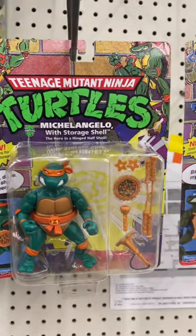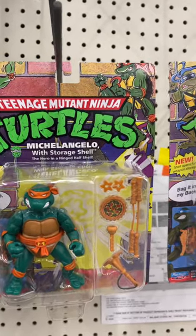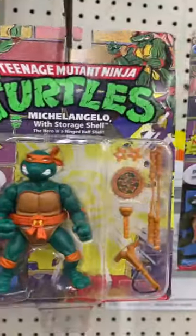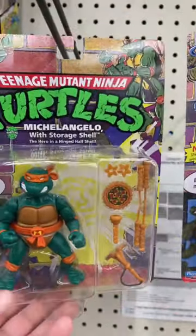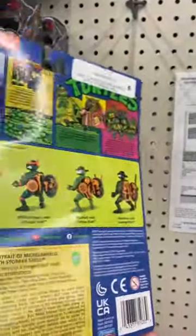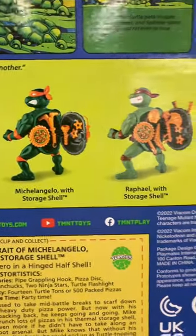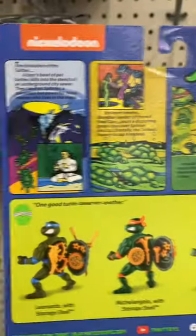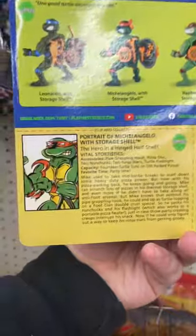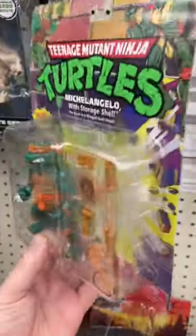First time seeing our Ninja Turtles with the storage shells — a little throwback, and pretty cool. Your basic Playmates design, just with the little function there of storing all of the Turtles gear. You got your little storyline there, and you got your little card there. Pretty cool.